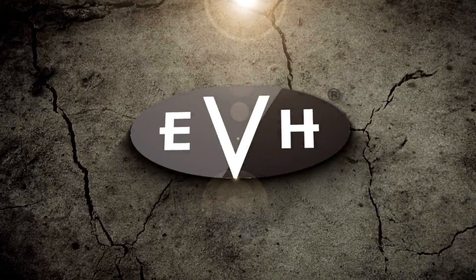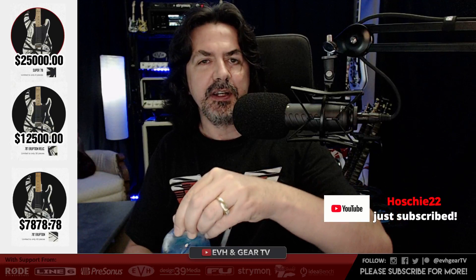Hey everyone, happy Thursday evening and welcome to EVH and Gear TV. We are live — beautiful day today, and it feels like the weekend already. At least here in Canada, kids are done school today. I'm very happy to have Junior home for the summer. It's going to be a lot of fun — get to do a lot of jamming and hanging out.